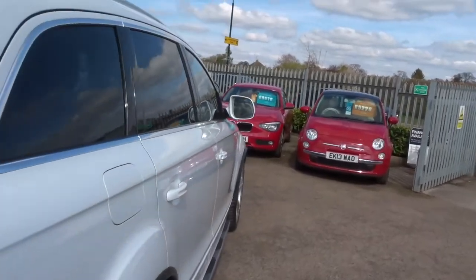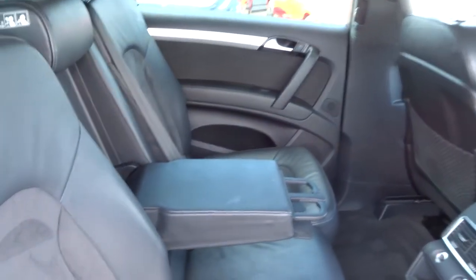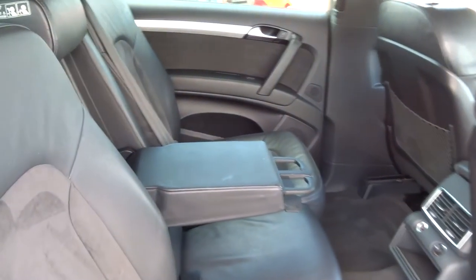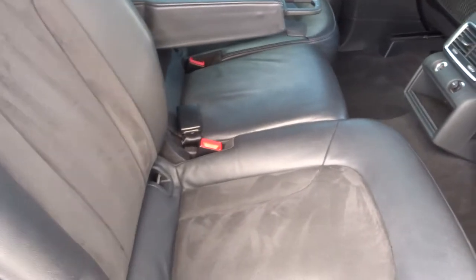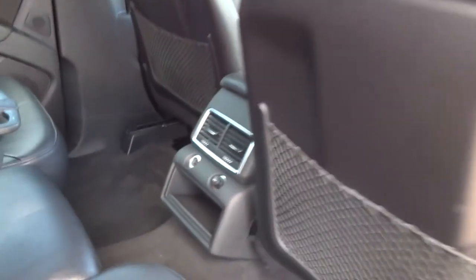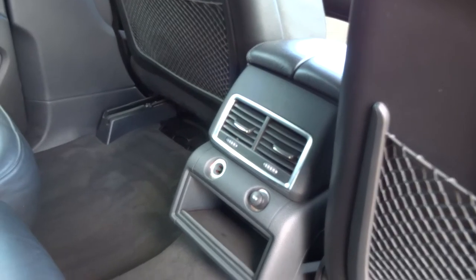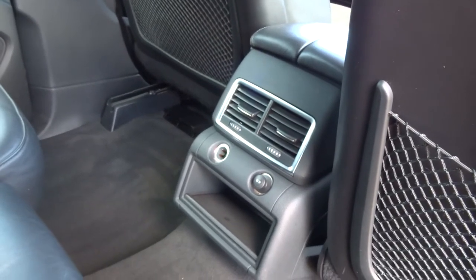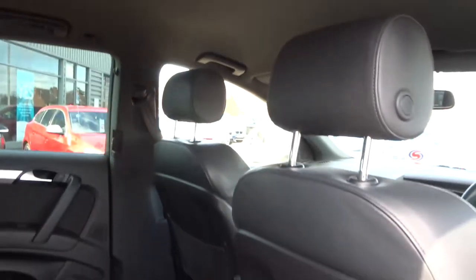Let's have a look in the back. You've got cup holders in the middle there. The car's got sports leather trim with Alcantara. You've got a port in the back there to charge your phone from.